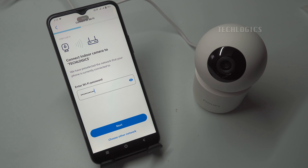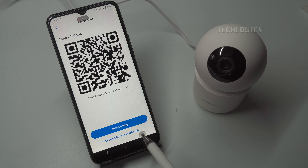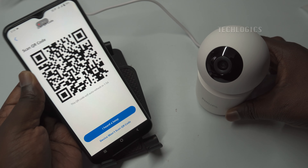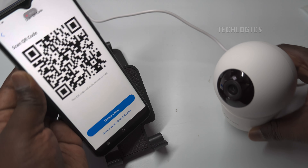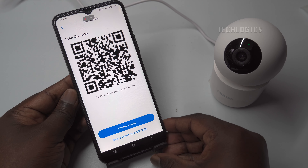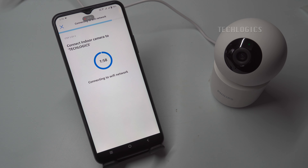Once you've entered the correct password, the app will redirect you to the QR code generation page. Click on the Show QR code option to generate a QR code specific to your camera's connection. This QR code is essential, as it contains the necessary information for the camera to link to your Wi-Fi network. To complete this part of the setup, hold your smartphone in front of the camera lens at a distance of 10 to 30 centimeters, approximately 4 to 12 inches. The camera will recognize the QR code, and you'll hear a beep sound. After hearing the beep, click the 'I heard a beep' option in the app to initiate the connection to your Wi-Fi network.